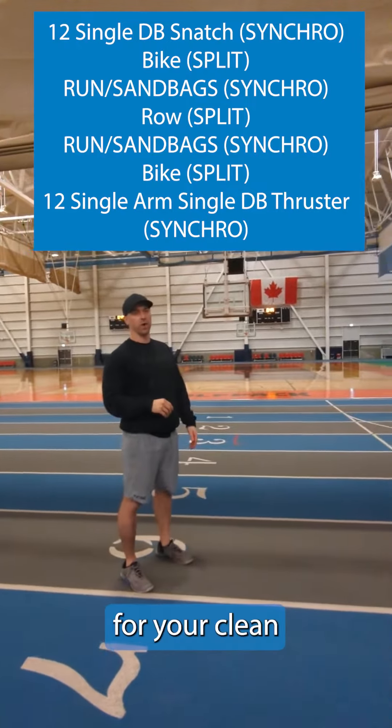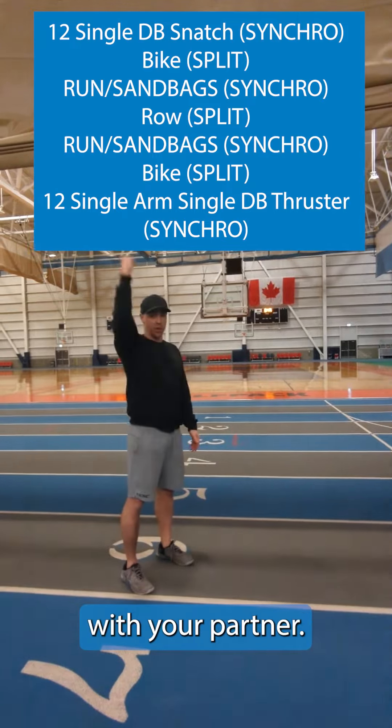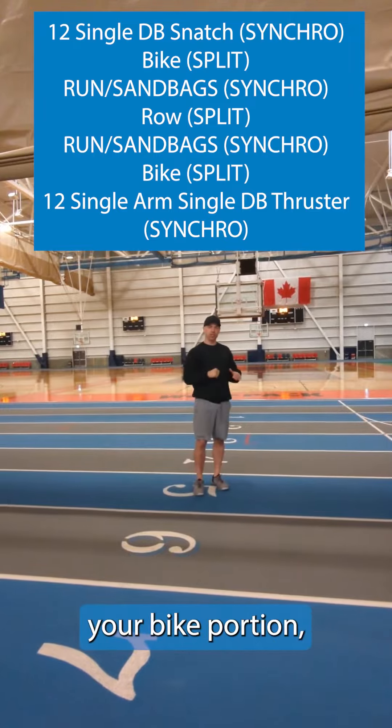Once that clock is over for your clean and jerk, Event 5 will start. You're going to do synchro dumbbell snatches with your partner. Once that's done, back up and split your bike portion.